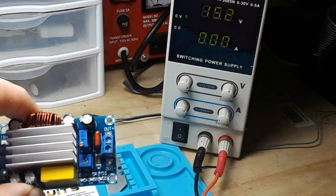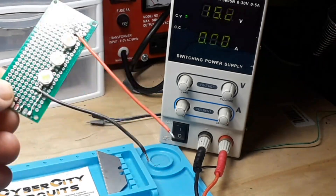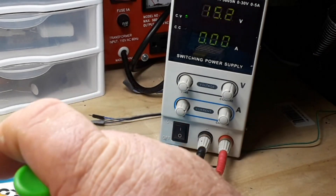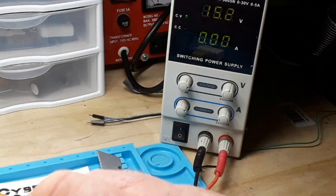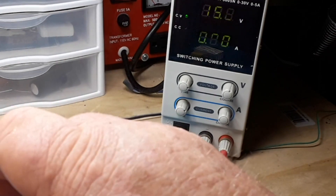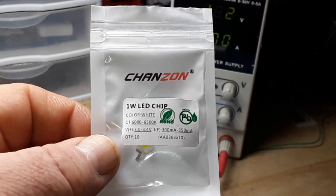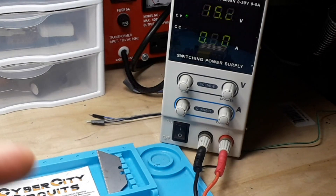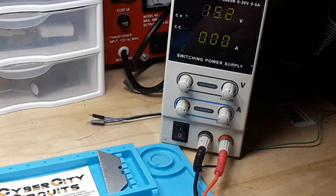We've got our Tek Power power supply here, and that's what we're going to use to power this module. For testing, I have three 1-watt LEDs hooked up in series that I'm going to connect to the board. The LEDs require 3 to 3.4 volts at 300 to 350 milliamps, so let's call it about 9.9 to 10 volts. You can see I've got the power supply set for 15.2 volts.